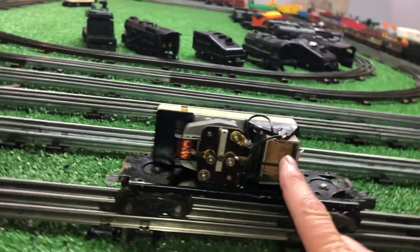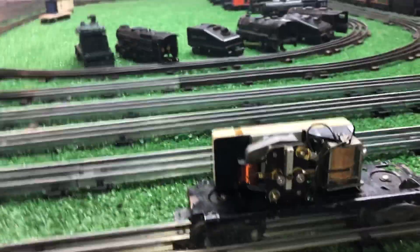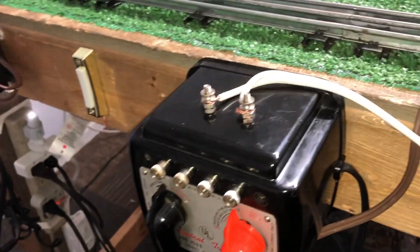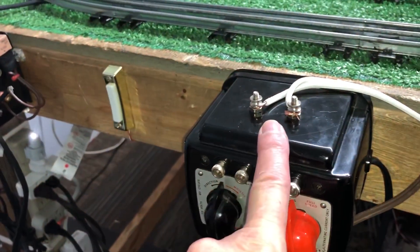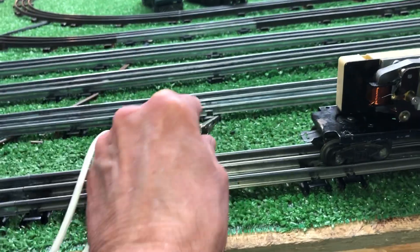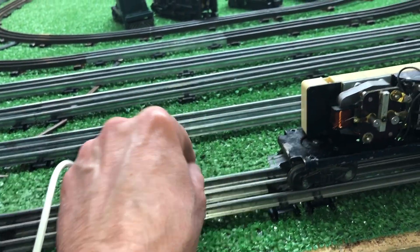So, in order to trip this solenoid, you apply DC to the rail. I've got the 1033 AC-DC transformer. I've got two clip leads coming off the DC supply. So, we touch this to the rail. And, as you see...